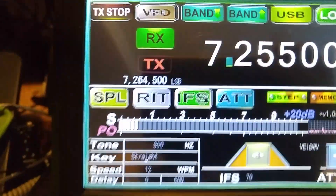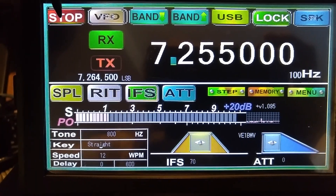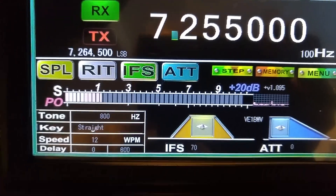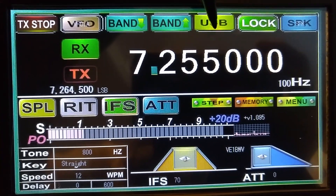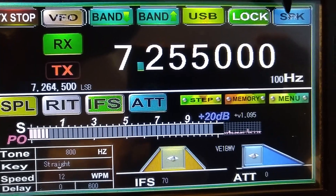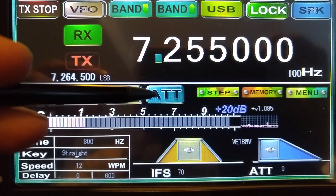Let's have a quick look at the top here. I'll get up a little bit closer so you can see it. This stops the capability of transmitting — turn it off. VFO A, VFO B, band up, band down, USB, and that's where you choose USB, lower sideband, etc. You can lock the display, and this is for SDR if you use the SDR function. Your dials, down here's your split, your RIT, your IF split, your attenuation.